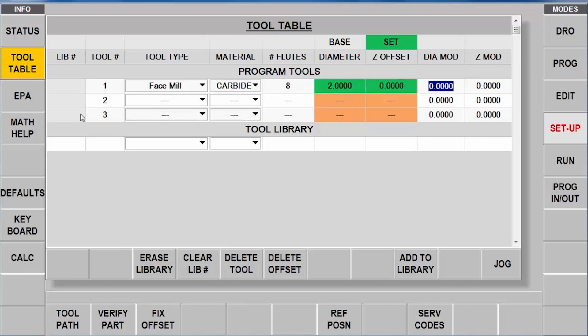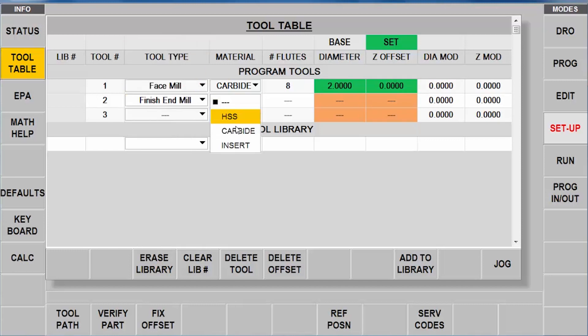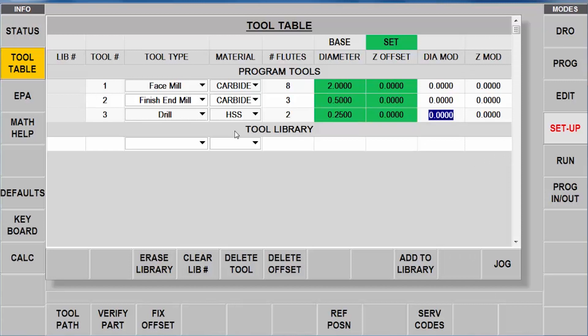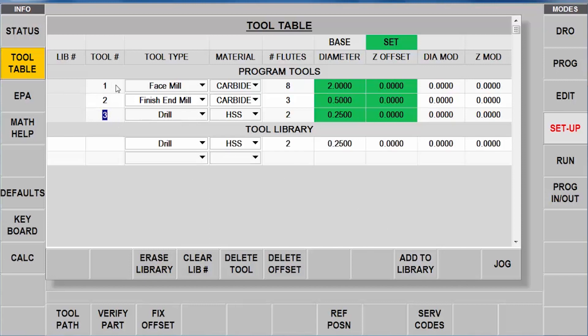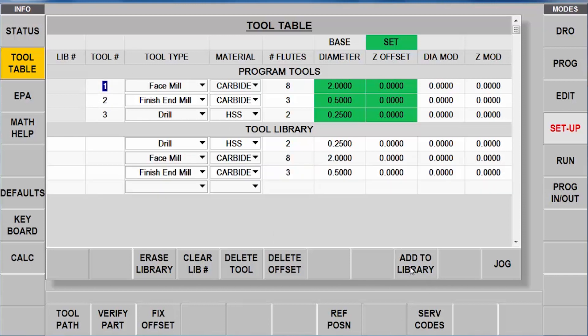The only thing I can't do is the actual Z offset - I can do that at the machine. Now I'm going to go to my finish end mill - it's also carbide, three flutes, half inch in diameter. Last but not least, I'm skipping the center drilling and going straight to the drilling process. I'll select drill and tell it it's high speed, two flutes, quarter inch in diameter, and my tools are set. Just so you know, as I make tools in my programs I can also save these to my library - I can add to the library for any of these tools, keep them, and next time I don't have to do the programming. I just pull them out of the library and stick them into my program.